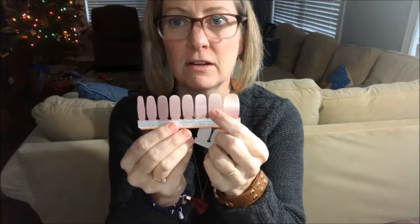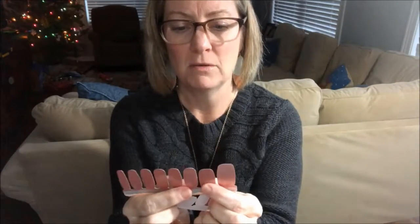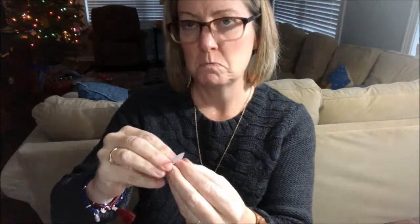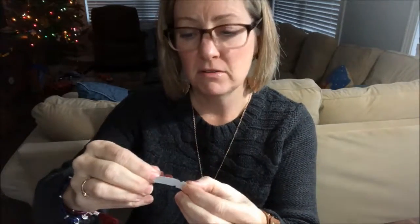Maybe just use your fingernail — okay, that worked! I can just cut it with my fingernail. That makes me wonder how long these are gonna last since they say they're long-lasting. Look at that — it looks pretty good! But it's gonna be too tempting to peel it off. This should be a live video because I have a lot of questions. Maybe this size is for really big thumbs and I just put on the wrong one. I should match up all my fingers before I go too deeply into this.